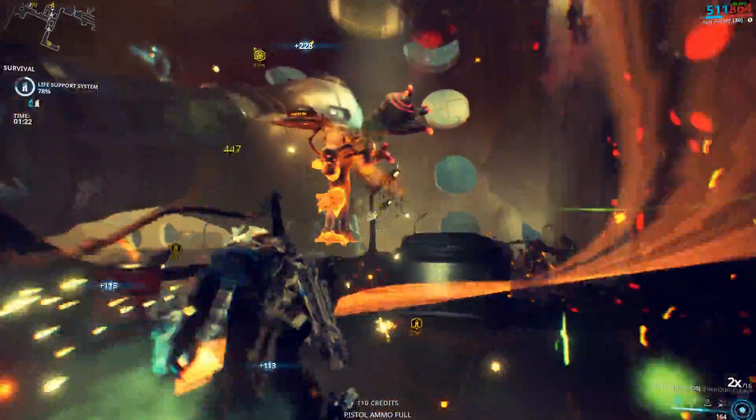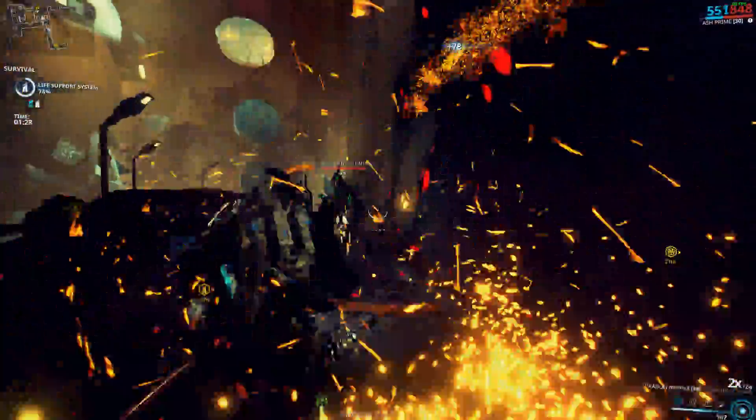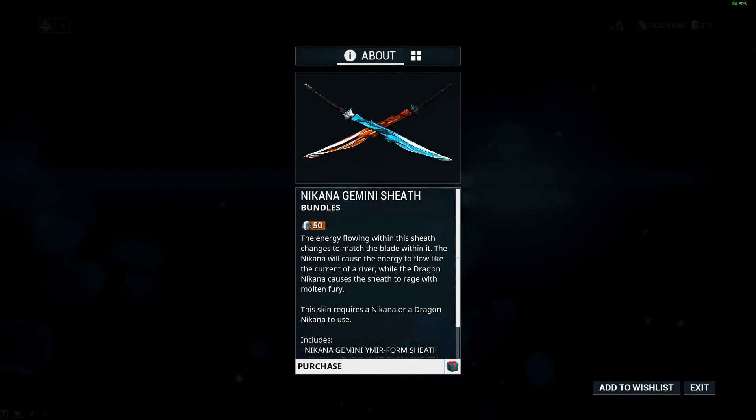Nothing much to elaborate on the available skins, because everything that the Nakana could get, this Dragon version can too. And if you're thinking about getting a skin for this thing, then make sure to go to the market console instead and get the Gemini skin bundle.